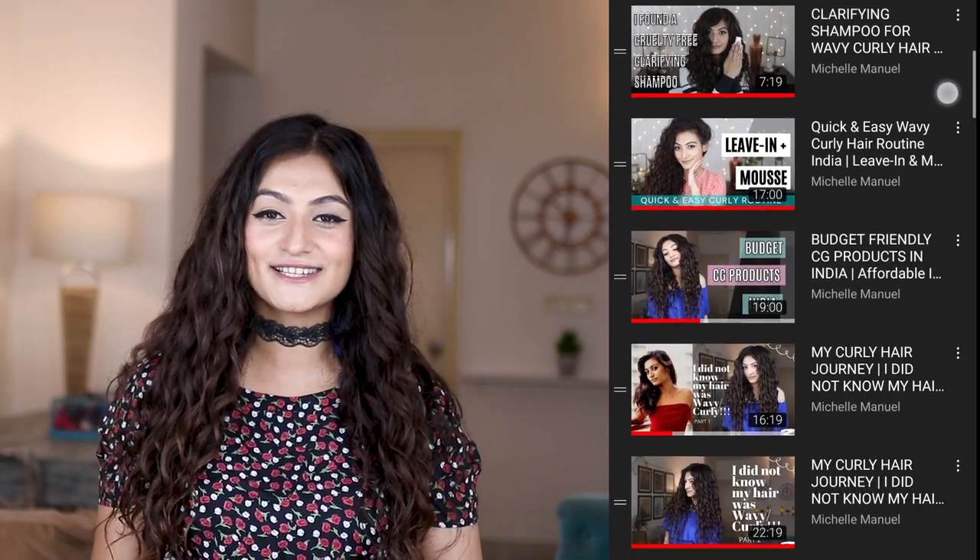I have more than 70 videos on my channel just talking about curly hair, so I guarantee if you have a question you'll find an answer somewhere. Take your time, have a look, and if you enjoyed this video there's a good chance you might enjoy one of these others — feel free to go through my channel, you'll find so much content.